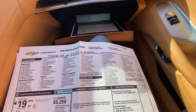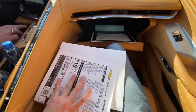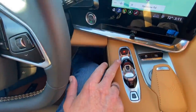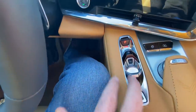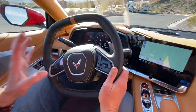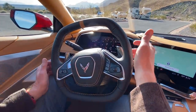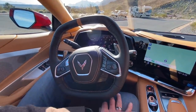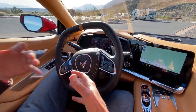The only transmission option for the 2020 mid-engine Corvette is an eight-speed dual-clutch automatic. It's a push-button transmission: P for park, R for reverse, D for drive, and M for manual — where you can use the paddle shifters. The chief engineer told me that everything you touch that feels like aluminum is aluminum, and if it feels like leather it's leather. They've really brought the materials standard up to a world-class level.